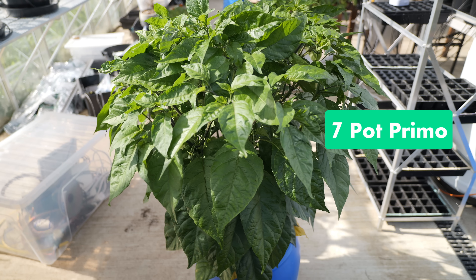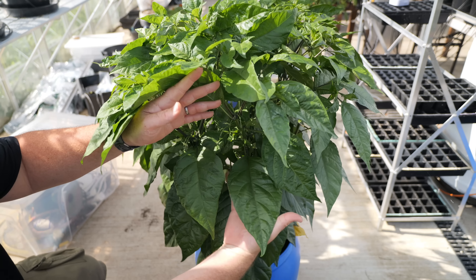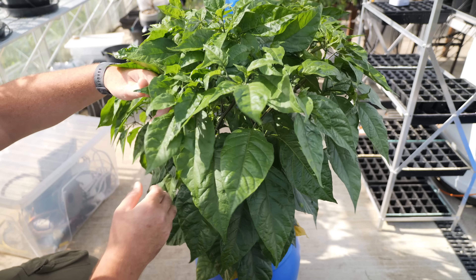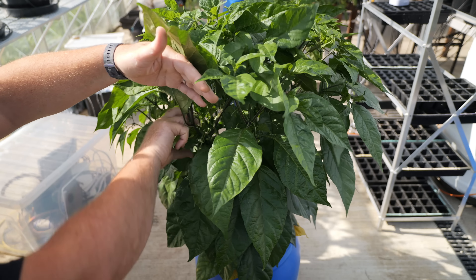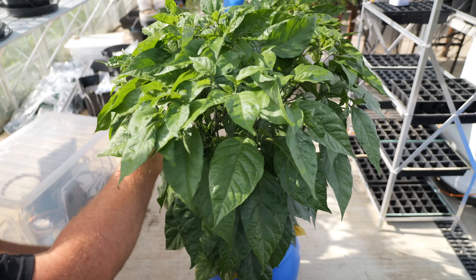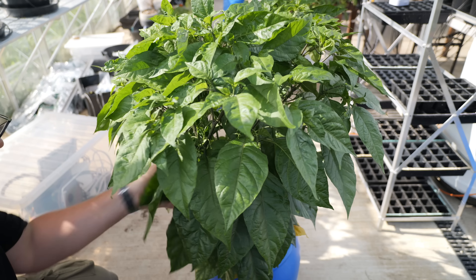This is my 7 Pot Primo inside my hydroponic system that I built — I'll leave a link above for the video where I built that. Take a look at these leaves — they're massive. Such a stunning, healthy plant. I'm really pleased with it. Loads of flowers; I keep picking them off but they keep coming back very quickly. I think I'm going to stop picking them off in the next two or three weeks and then just let it do its thing — it really helps to focus growth on the plant itself so we can get far more chilies.